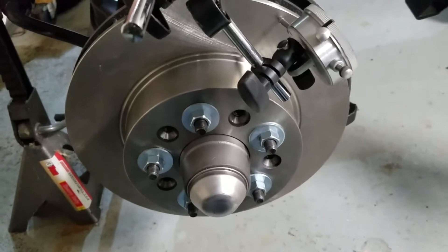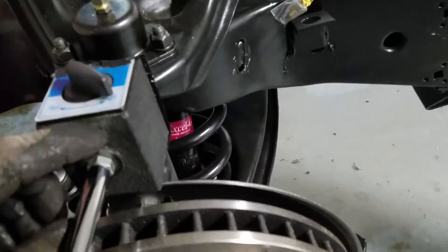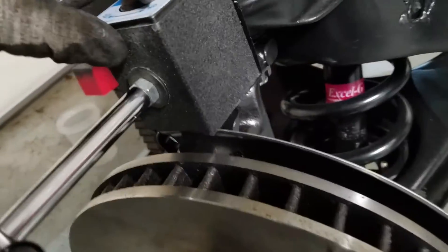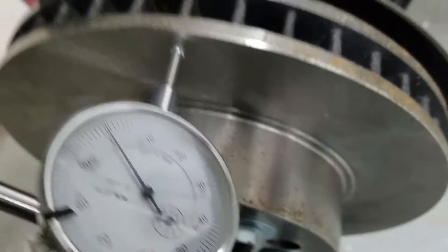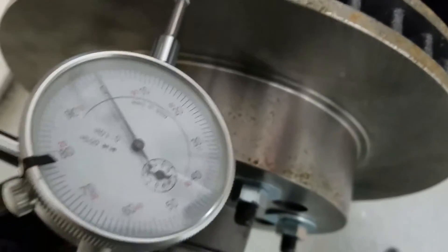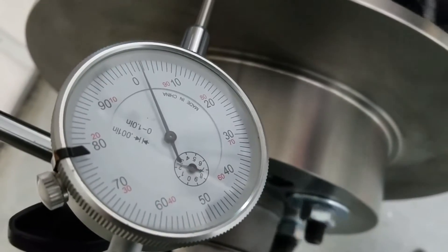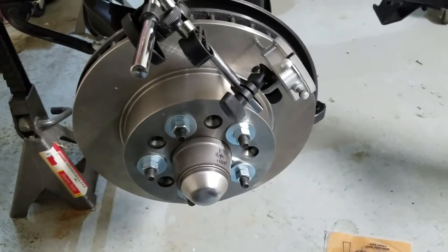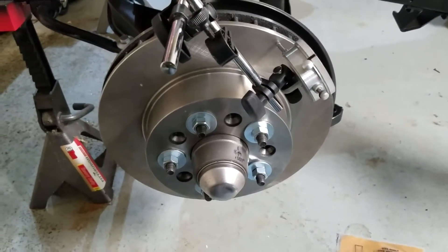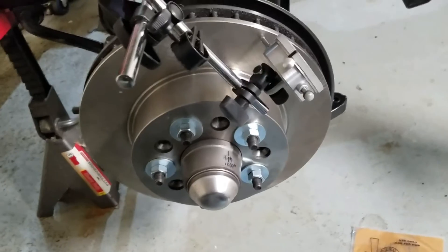So I've got the rotor temporarily mounted on there. This is my little dial gauge here — it's just a magnetic base. We can see at the edge of the rotor, the max runout is about two and a half thousandths of an inch, which is within limits. The factory limit is zero to eight thousandths maximum, so two and a half is pretty good.